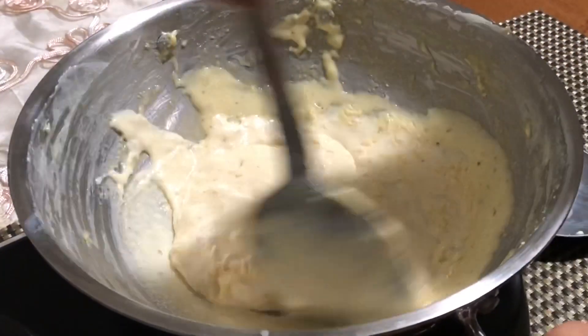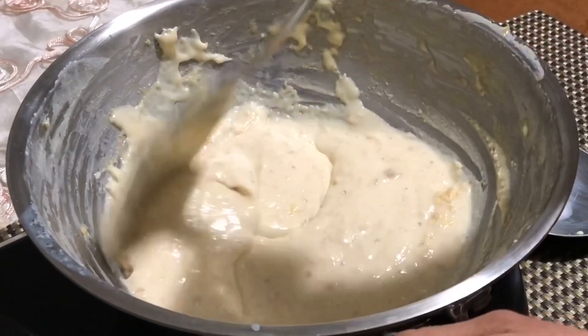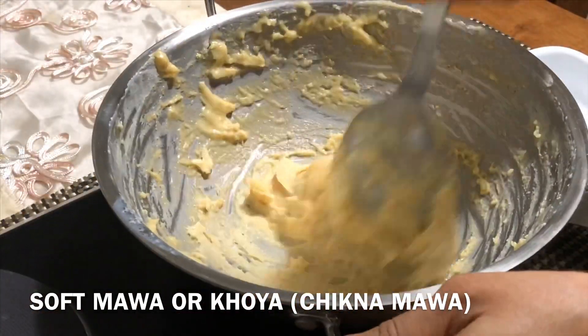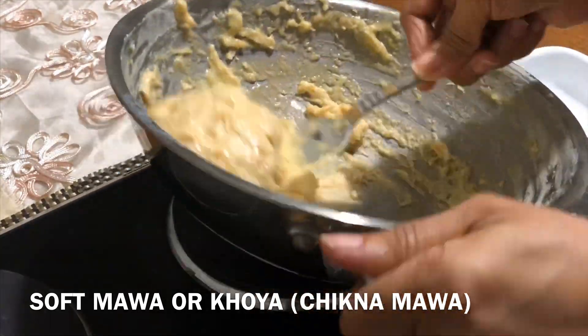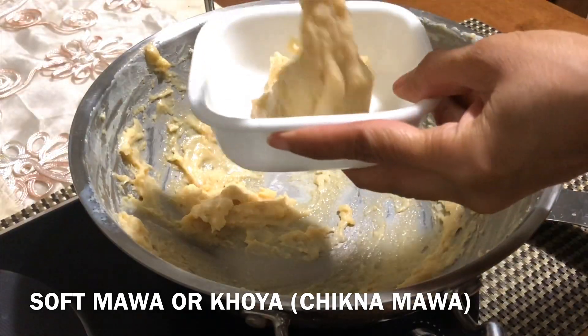Keep stirring and keep cooking till it becomes solid like fudge or halwa. Now our soft Mawa is ready. But if you would like to make hard Mawa, then you can add 1 tablespoon of ghee at this point and cook for a little bit more.